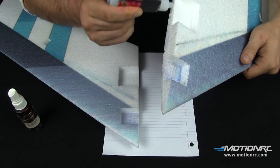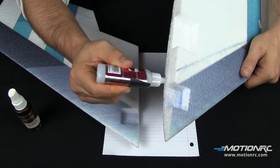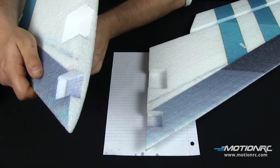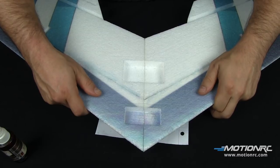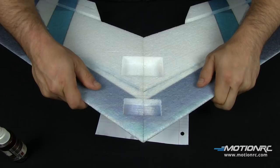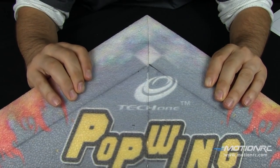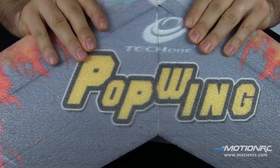On this build we're going to use CA. Make sure it's foam-safe CA. We're using a mix of both the thick stuff and a little bit of the thinner stuff that wicks a little more. We've also used foam tack to do EPP builds. The CA gives you a more immediate cure, whereas with foam tack you might use CA to tack-weld it into position so things don't shift. Make sure it's foam-safe CA. Put CA on one side of the mating surface and on the other side you can use the kicker.